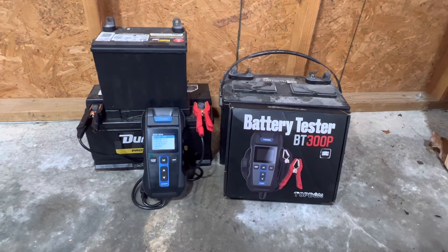Other cool features: it has reverse polarity protection, meaning if you hook it up backwards, it's not going to fry the tool and it's not going to damage the battery. It is also spark proof and protected against short circuits, so it's super safe and super easy to use. One of the coolest features is a built-in printer.